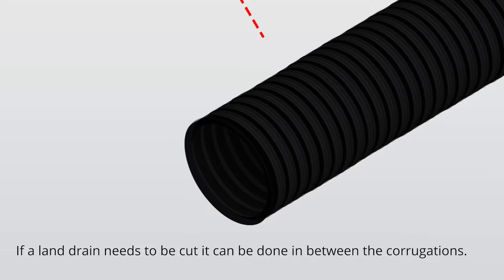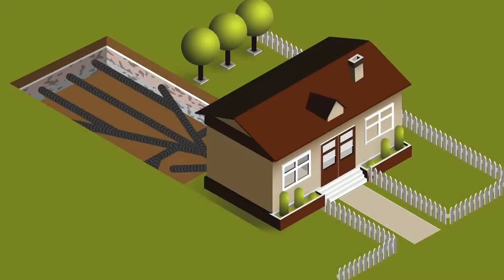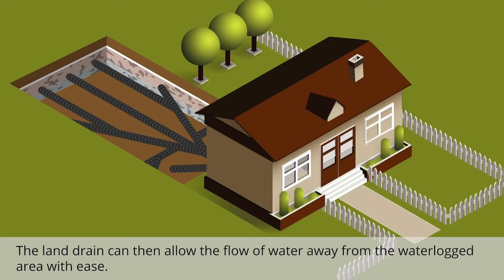If a land drain needs to be cut, it can be done in between the corrugations. The land drain can then allow the flow of water away from the waterlogged area with ease.